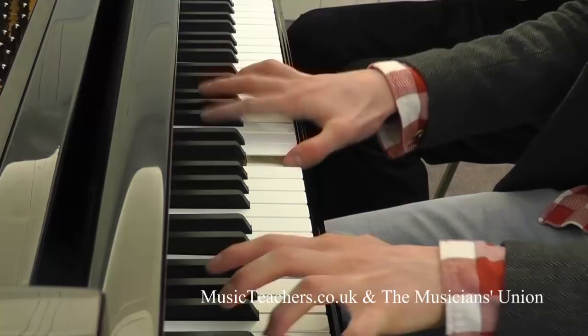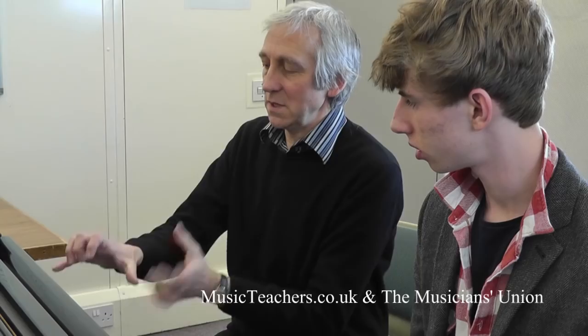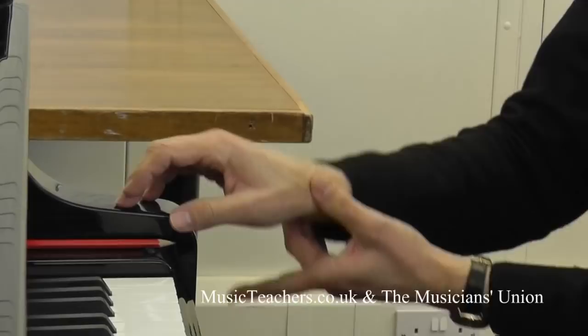It's quite strenuous to keep playing like that and the muscles can start to tighten up. So by keeping the wrist rising and falling, you're actually relaxing the muscles there. There's less chance of cramp and tension — all things we don't want. If you're moving that up and down you can keep the stamina up and keep going for much longer.